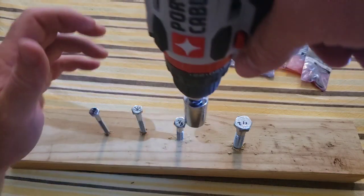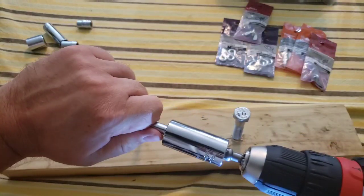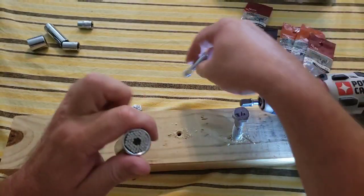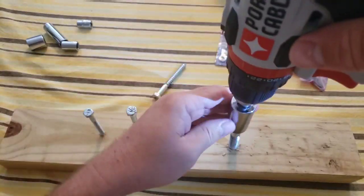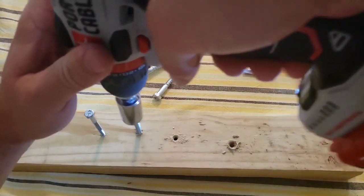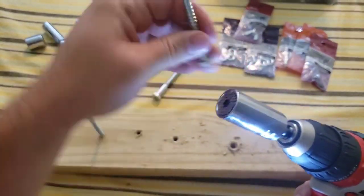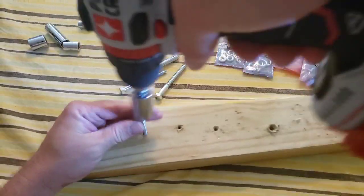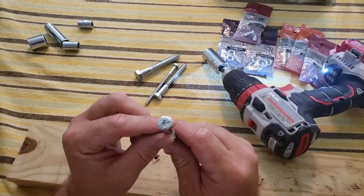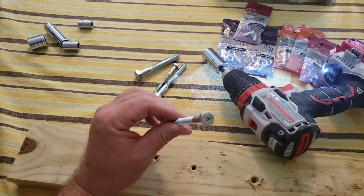Now let's see what they look like coming out. Starting randomly — comes out pretty easy. Oh, this one seems jammed in there — there we go. The most difficult one going in came out pretty easy. I will say, if you don't get it exactly centered it wobbles as you're screwing it out. All came out pretty good. I'm going to do this a few more times off-camera to see what it does to the bolt heads.